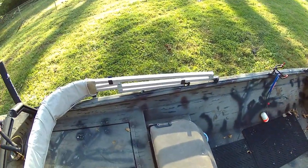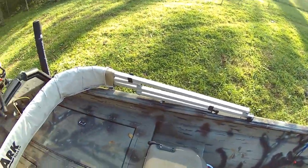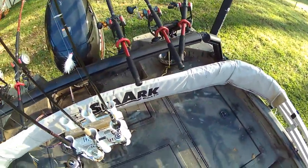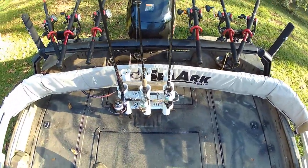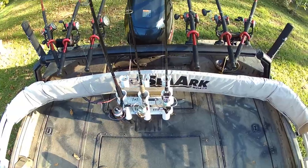It comes with a SeaArc factory Bimini top. This is awesome for when it is raining or when the sun is out — it will keep you dry or keep you in the shade.